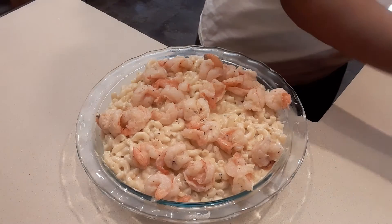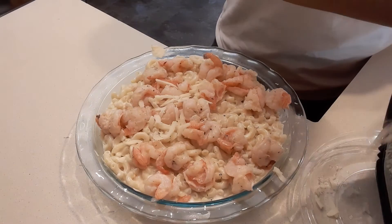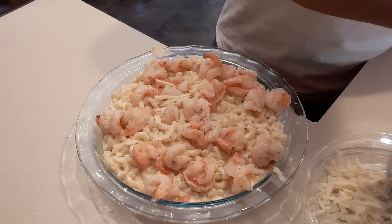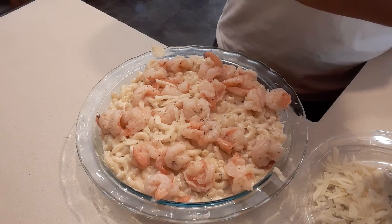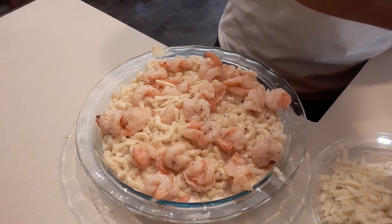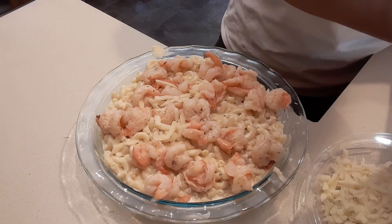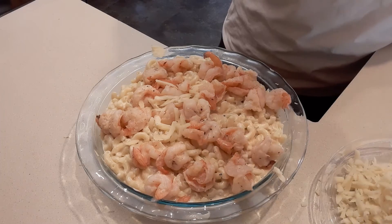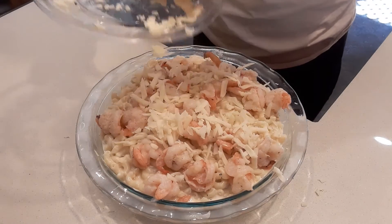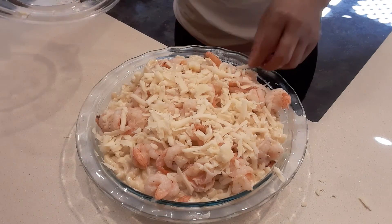Then next, we're going to add a lot more cheese on top. We're going to bake this for just 10 minutes, just to melt the cheese. Put the cheese on the top — just like that — and they look delicious. So we're going to bake these for just 10 minutes.